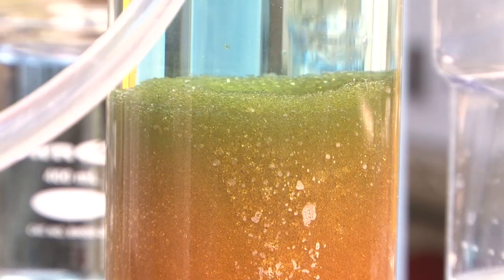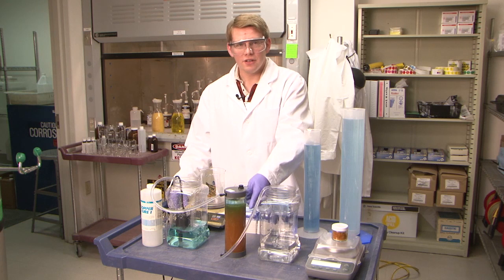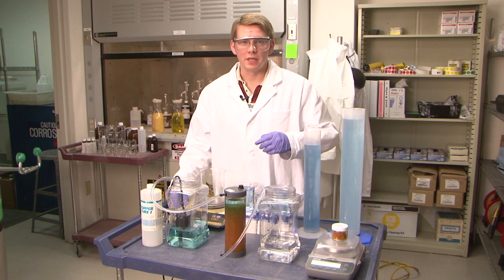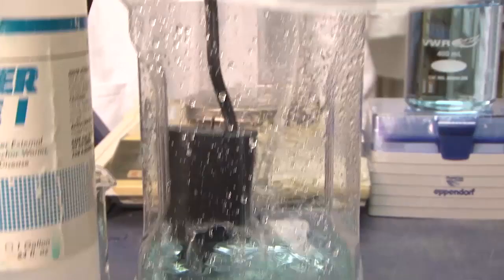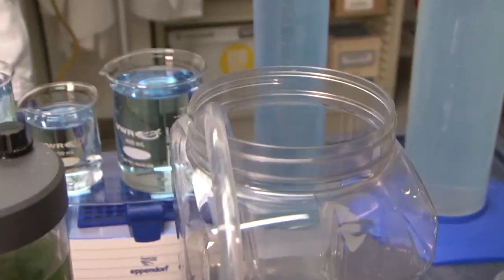Now let's get this mini pump and treat started and get this groundwater cleaned up. You can see that the resin turns from amber to green when the contamination is removed from the water. Right now you can see the contamination is being removed because the water exiting the column is clear. On average, it takes 30 to 45 minutes for treatment at the pump and treats before water is reinjected into the earth.